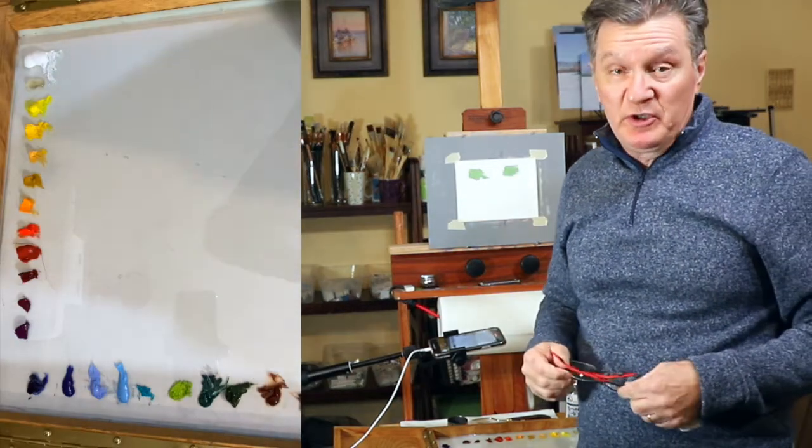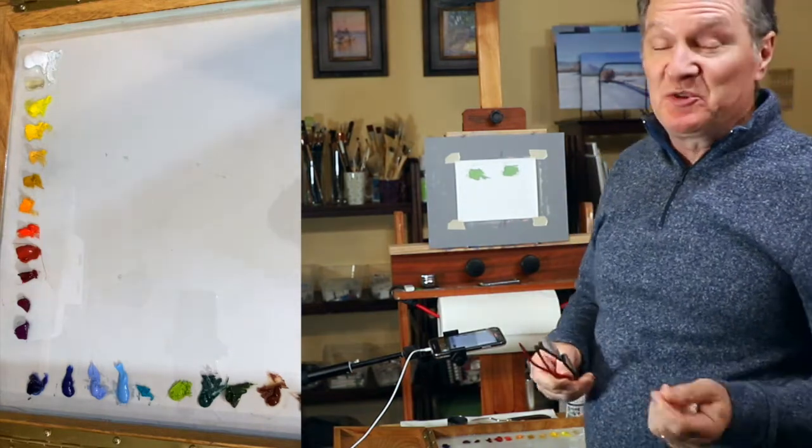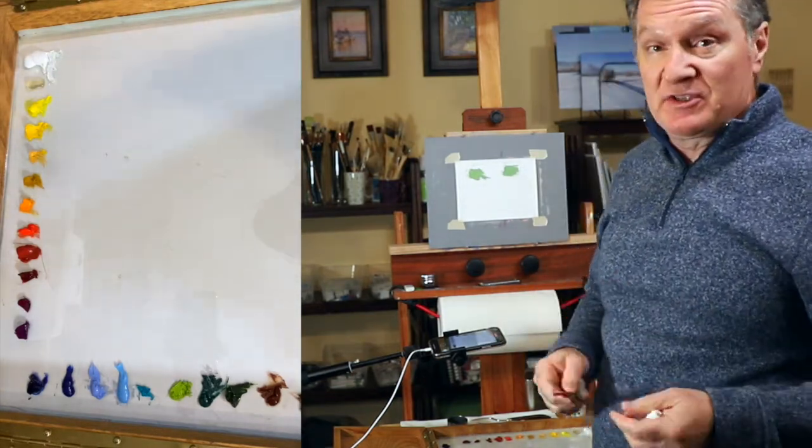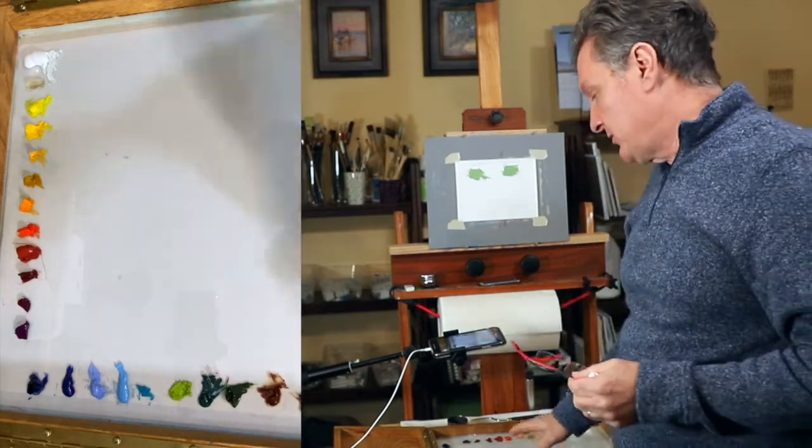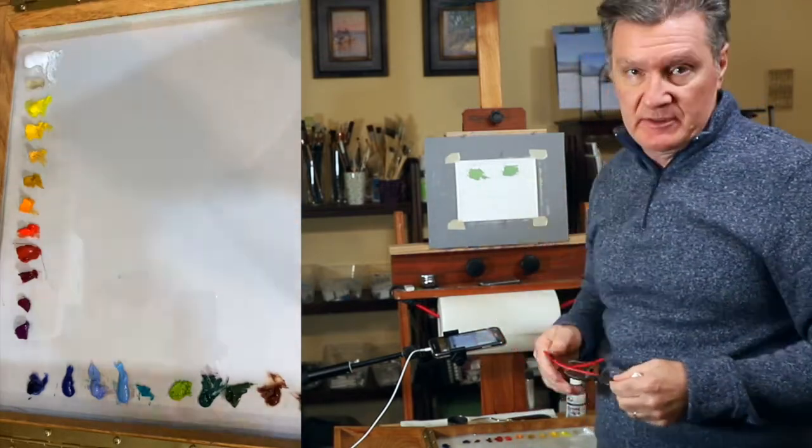Hello my friends and welcome to my studio. I'm Vlad Duchev. Small tips on how to paint in oil, and today our subject is over mixing — over mixing the colors on our palette before we apply them to our canvases.